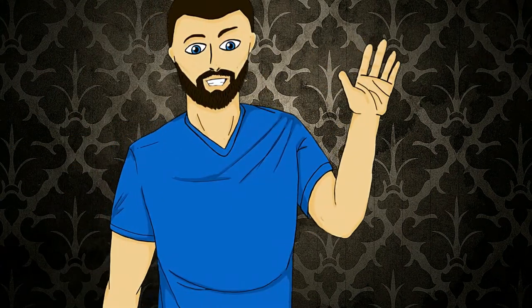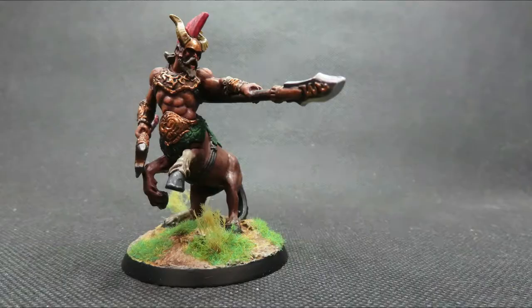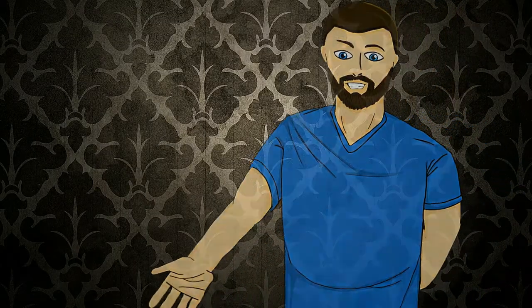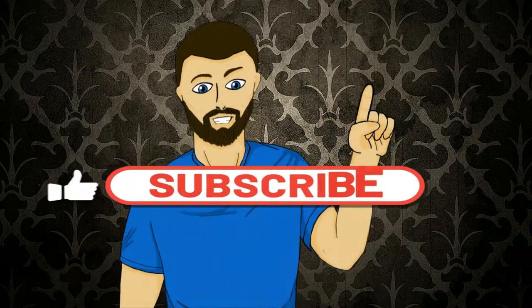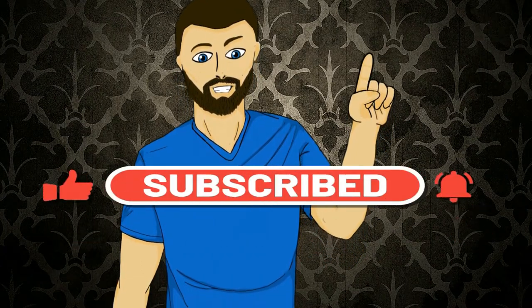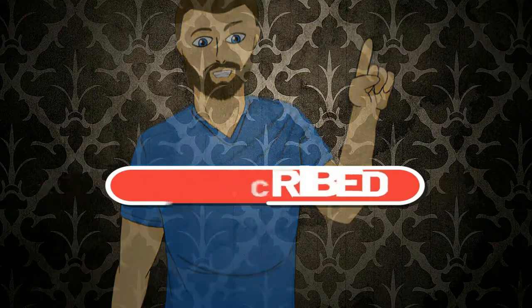Hello everybody, my name is Michael and in today's video we're going to be painting this centaur miniature. If that looks interesting to you please carry on and watch the video. And one more thing before we go - if you enjoy the video please don't forget to like, comment and subscribe. But with all that out of the way, let's carry on with the video.